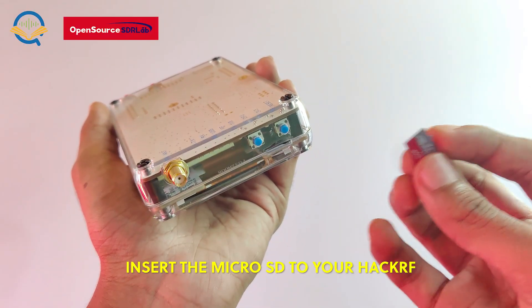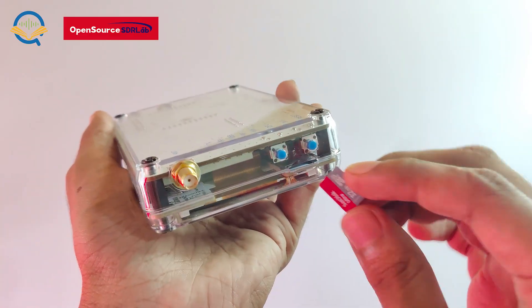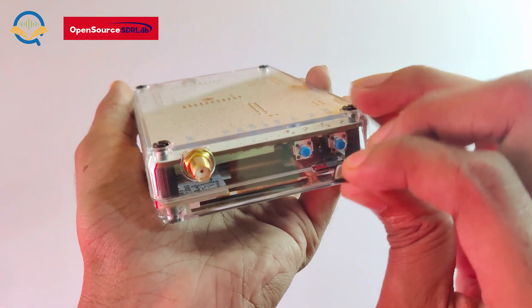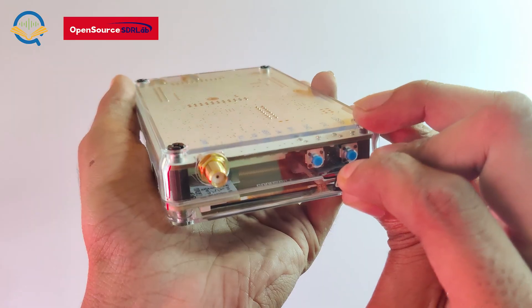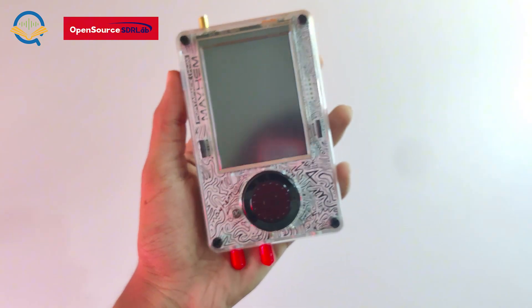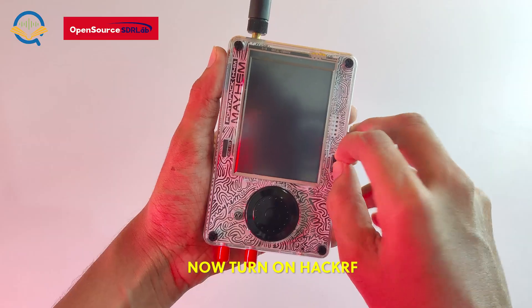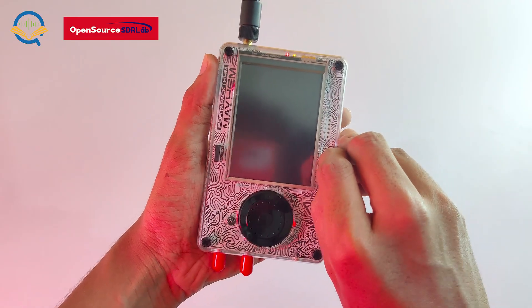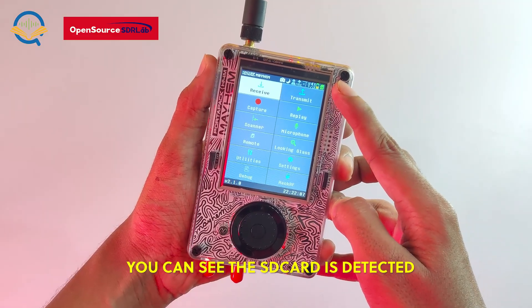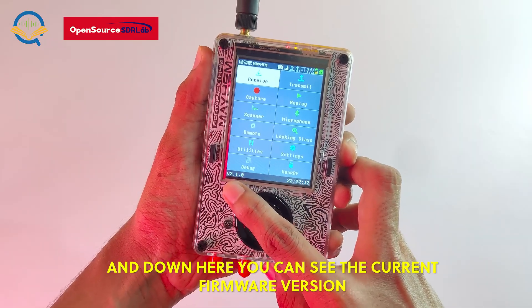Insert the micro SD card into your HackerRF. Now turn on the HackerRF. You can see the SD card is detected, and down here you can see the current firmware version.